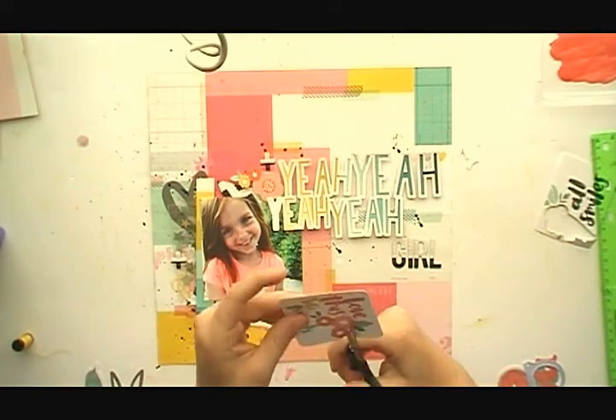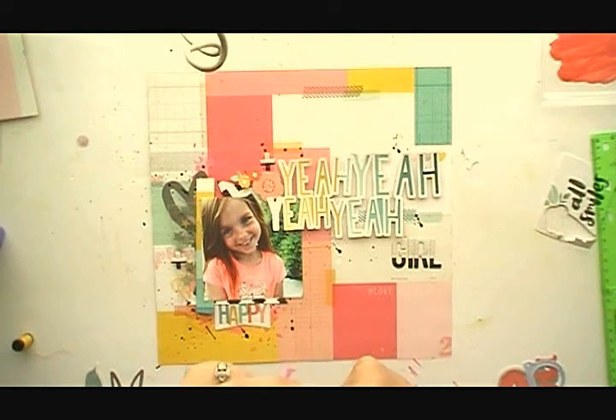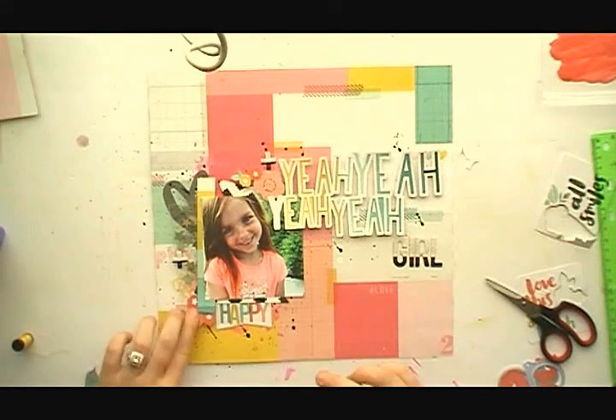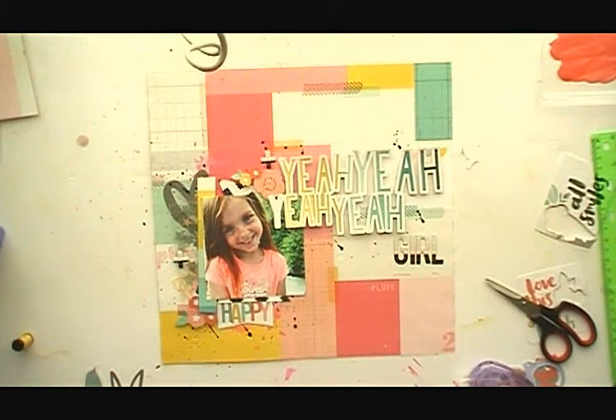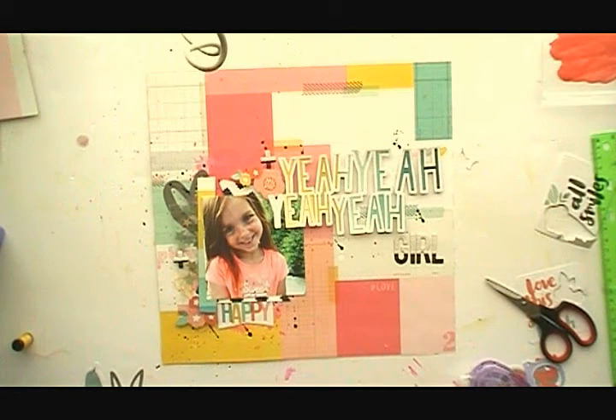I needed some more floral, so I went into the ephemera pack from Amy Tangerine's new line 'Oh So Happy.' I don't usually use big pieces of ephemera like that medium-sized card, so I just cut it up — that's my way of thinking creatively. This is pretty much my layout and I have close-ups at the end.